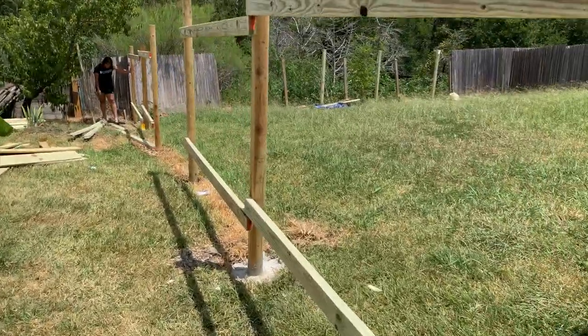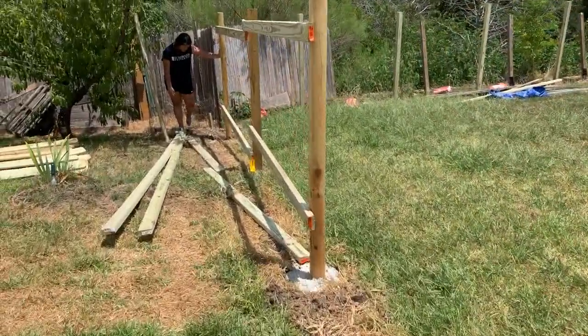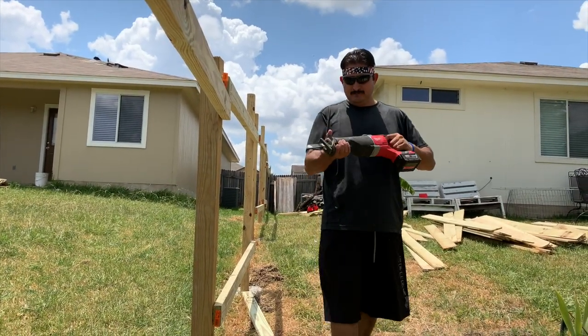Okay guys, so this is our project so far. It's noon and super hot. Back to the show — the two 4x4 posts are about eight feet and three inches away from each other, so the two-by-four doesn't fit.